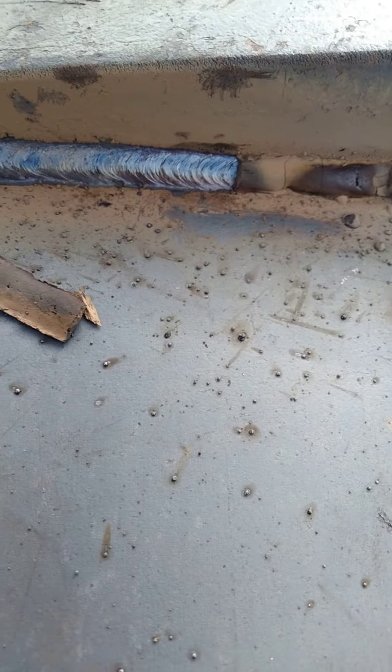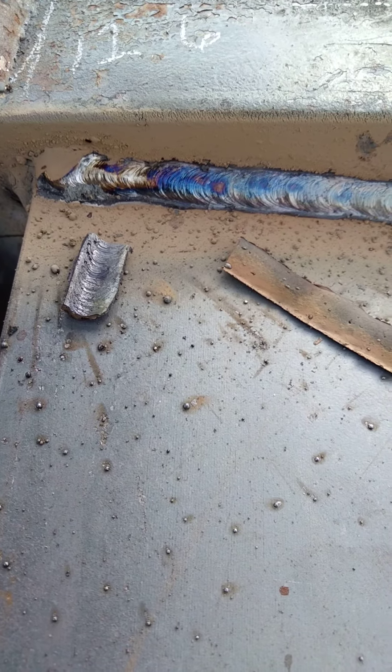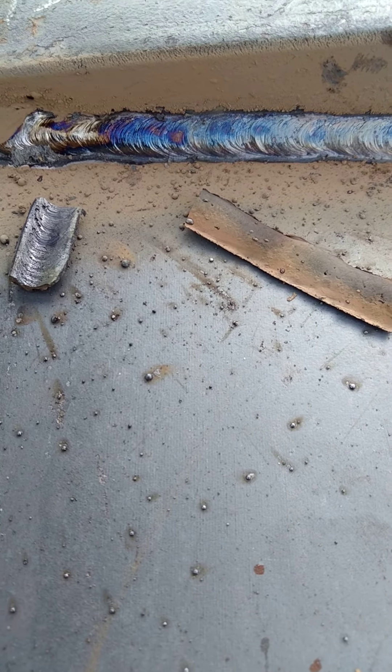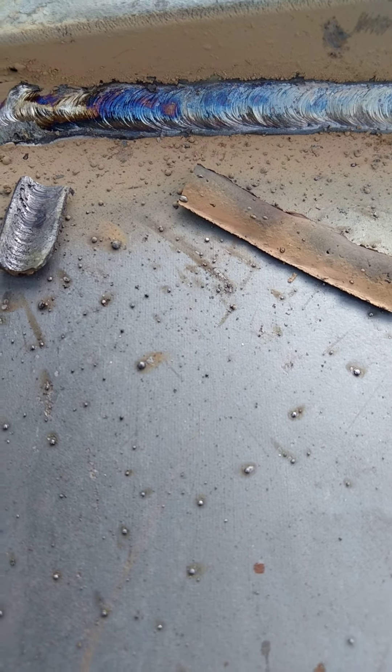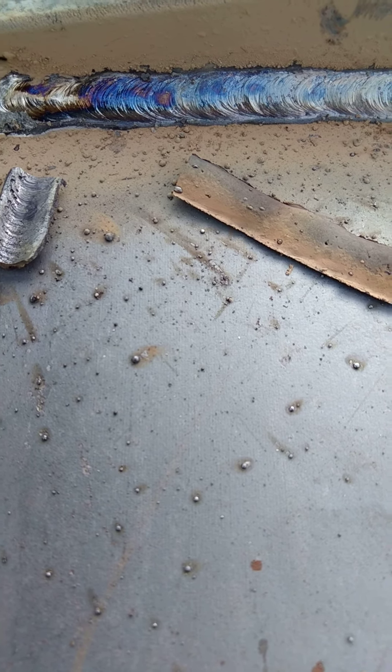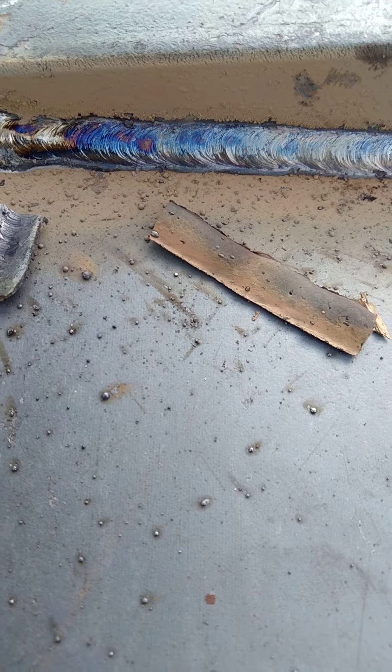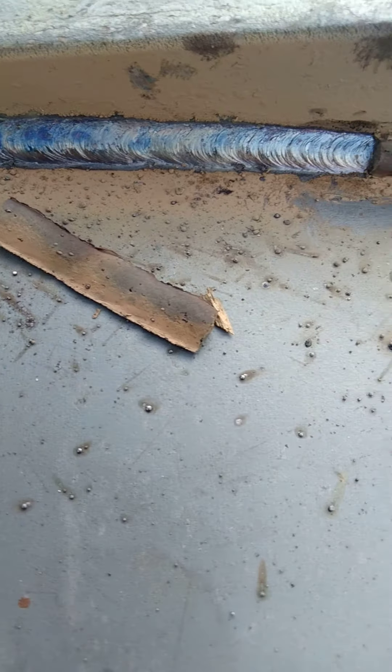I always teach the guys when I'm training them to watch for good color in your weld. When your arc length is right, when your voltage is right, your amps are right, you're doing your right drag — you're not pushing, you're pulling. When everything comes together and everything's right, you'll get good color on your weld.